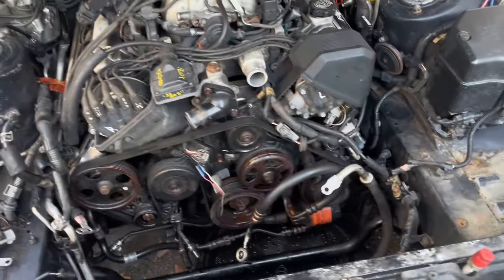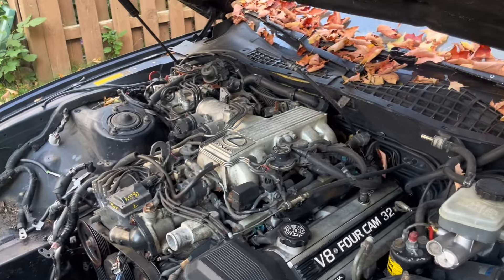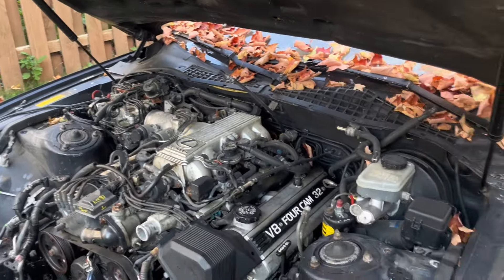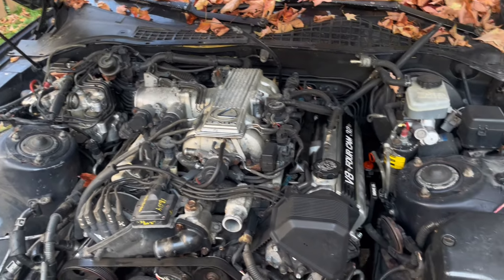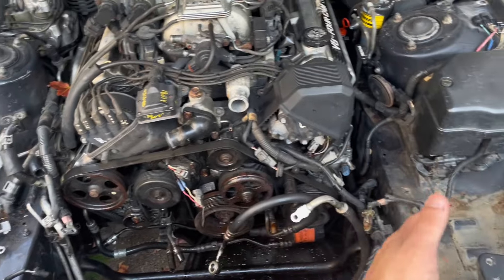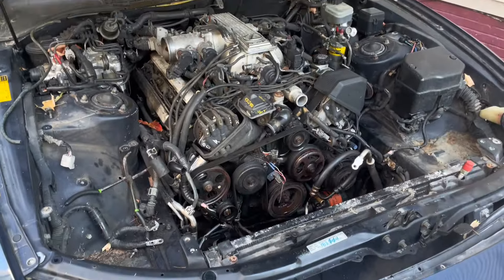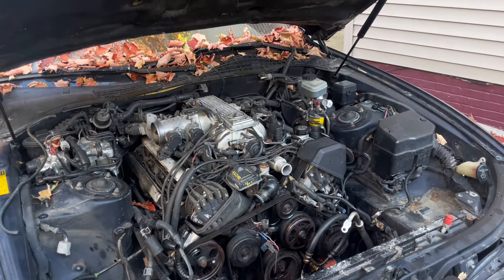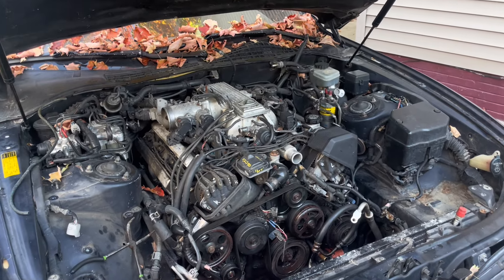I have the majority of the stuff disconnected to pull the engine — fuel, coolant, power steering, AC, most of the vacuum lines. I still need to finish up getting the wiring harness disconnected, and I need to finish up the power steering lines. Then I need to jack it up and see what's all connected underneath — and the exhaust, that's going to be a pain — and then the drive shaft. I'm going to end it for today though, I'm not trying to rush this.